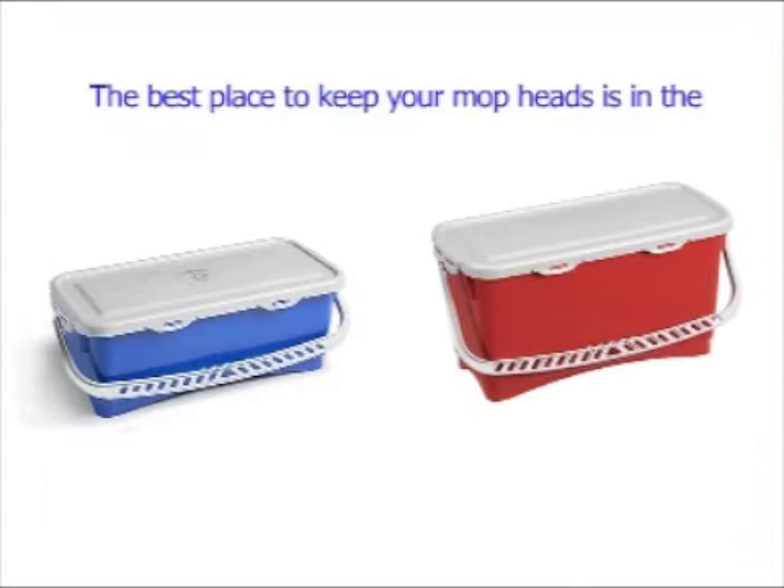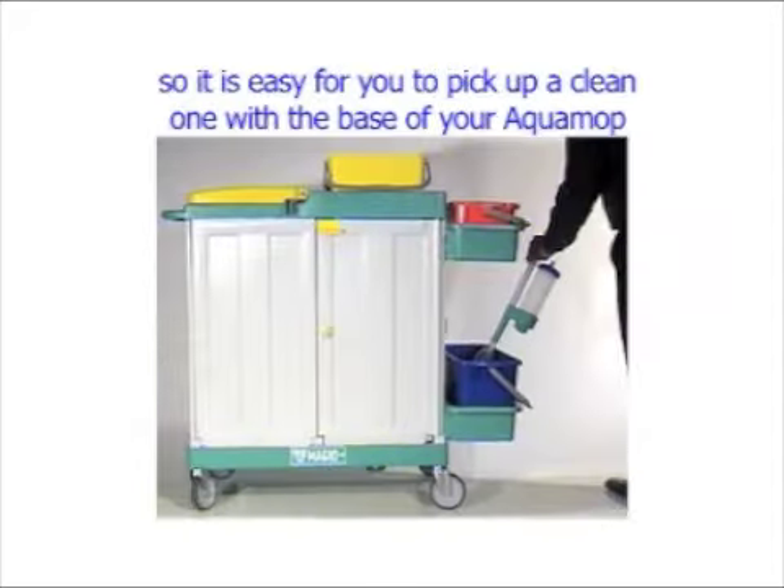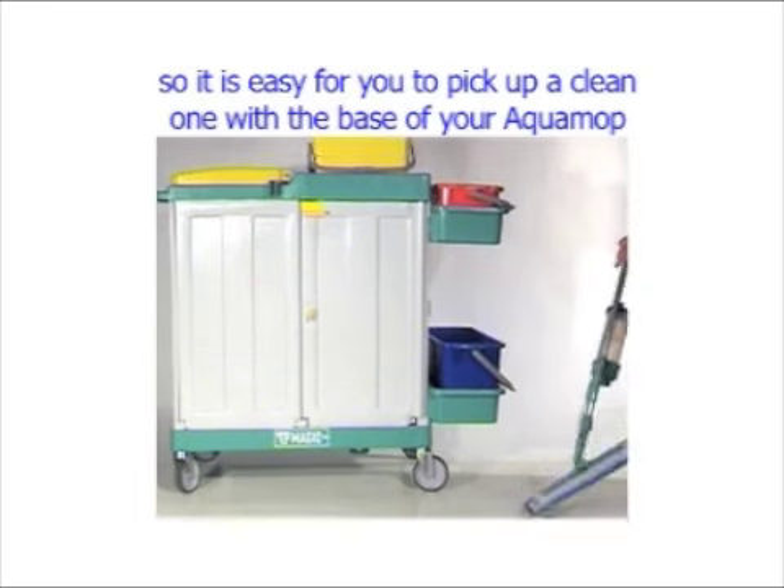The best place to keep your mop heads is in the 10 or 20 litre buckets. This bucket should be mounted on the lower area of your trolley so it is easy for you to pick up a clean one with the base of your Aqua Mop.